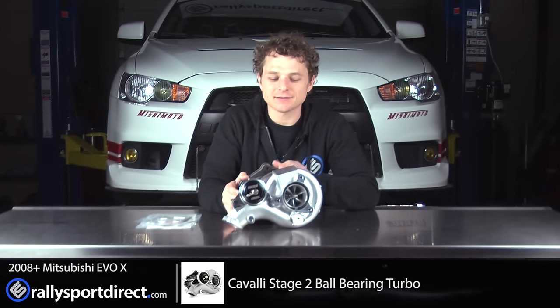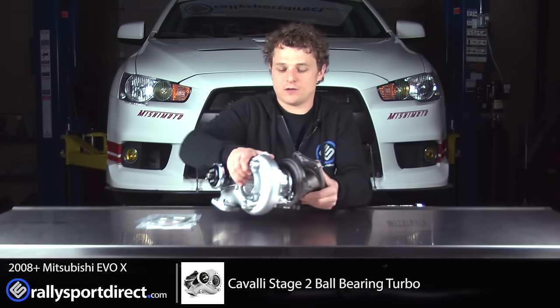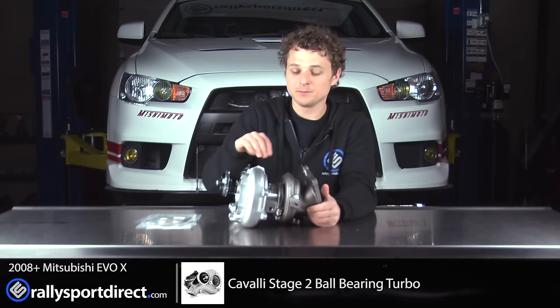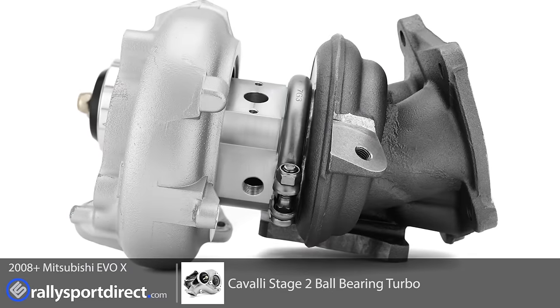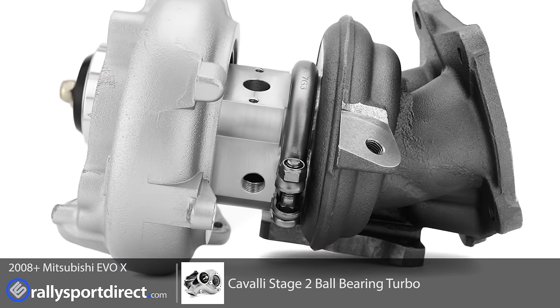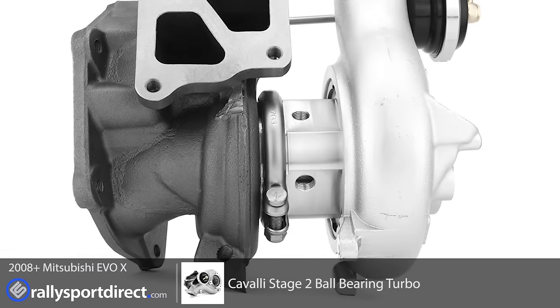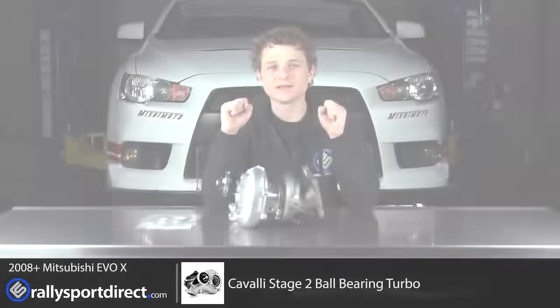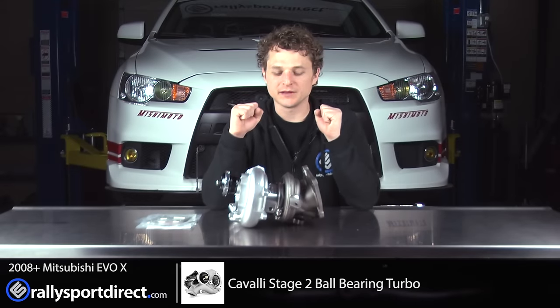This is a fantastic turbo. Let me show you. On the CHRA, or the midsection here, it is all CNC'd aluminum. They use their own ball bearings and all this kind of crazy stuff. Basically, Cavalli takes these turbos and makes them as good as they possibly can.